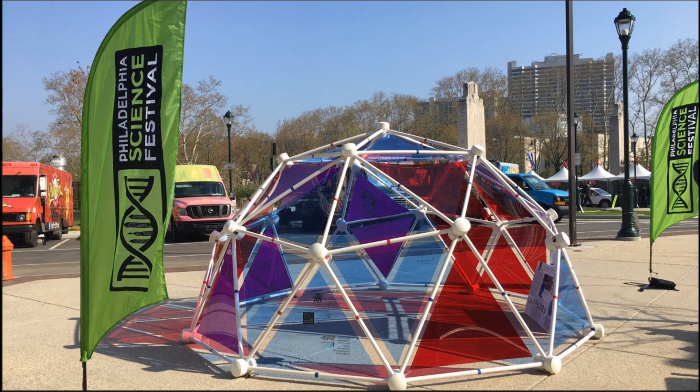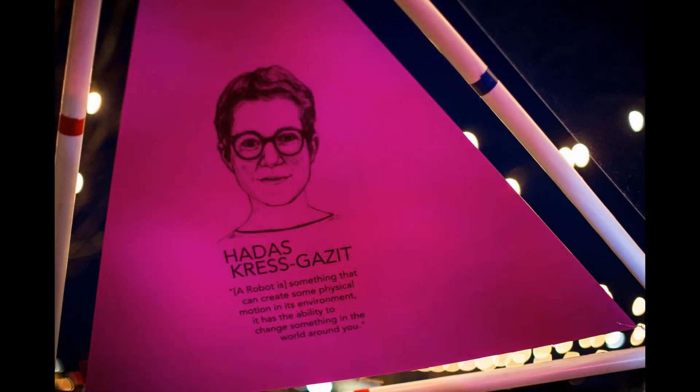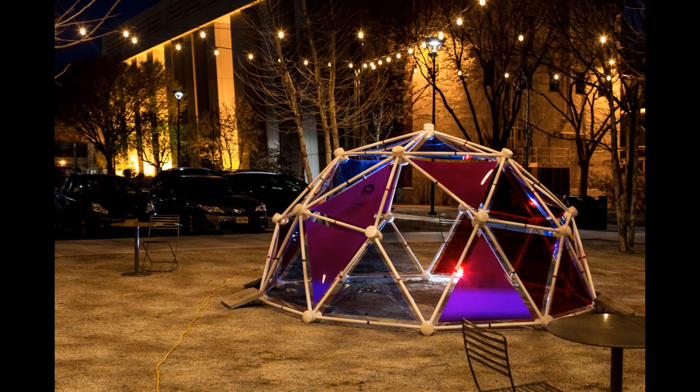Deidre created a traveling dome exhibit to celebrate women in robotics. Plastic panels were attached inside the dome triangles to celebrate female leaders in robotics. The outer collars are made from 4-inch PVC pipe, so Deidre covered each hub with 4-inch PVC plumbing caps for a more finished and modern appearance. To provide a doorway opening, she removed a horizontal strut on each side of the dome so the public could enter and leave without any major modification to the dome.